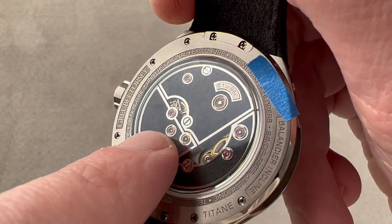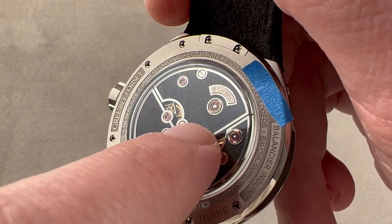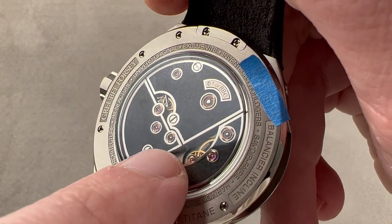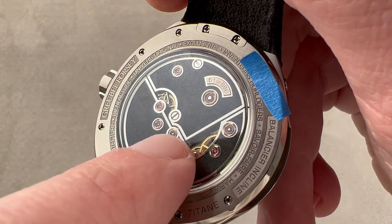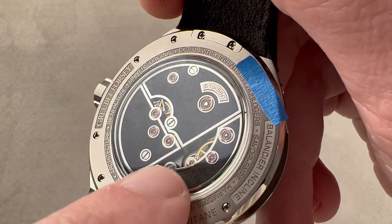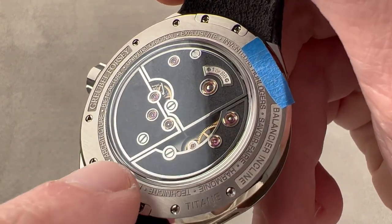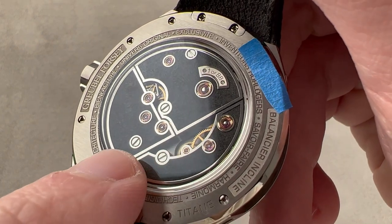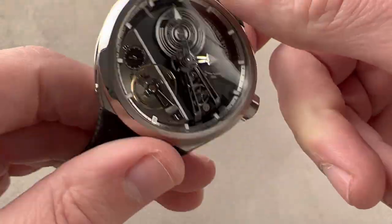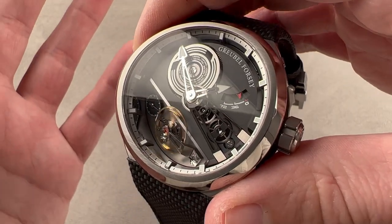We have golden chatons fixing the pivot jewels — a nod to the pocket watch era when jewels would be set in precision chatons and then pressed into the bridges. It's not technically necessary today as manufacturing tolerances have improved, but it is a wonderful nostalgic touch and quite beautiful. Even the tips of the pivots and barrel arbor have been black-polished on their ends. All screw heads are black-polished with chamfered slots and circumference. The wheels are satinated on their tops and beveled internally — attention to detail you rarely see on even truly high-end watches, even Geneva Hallmark watches.